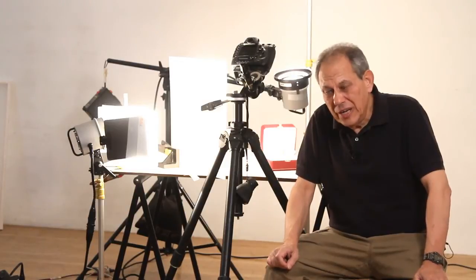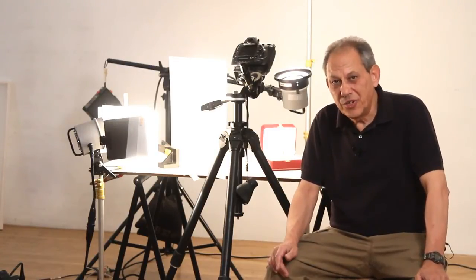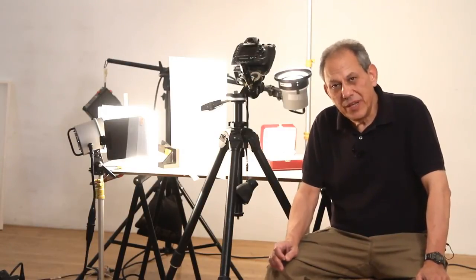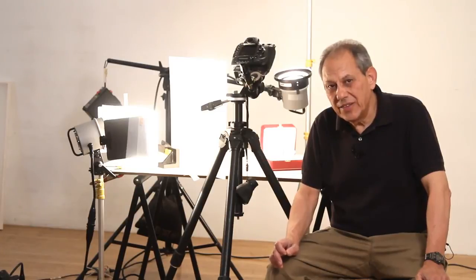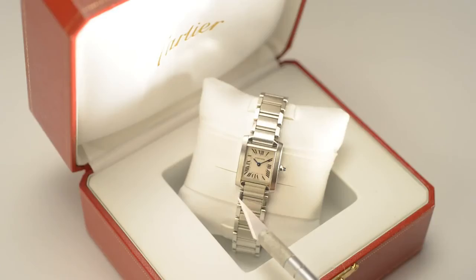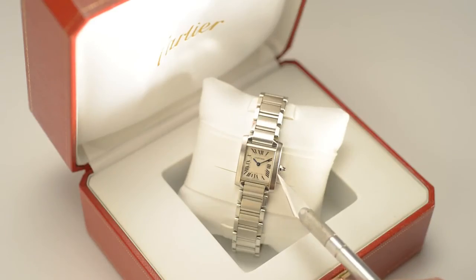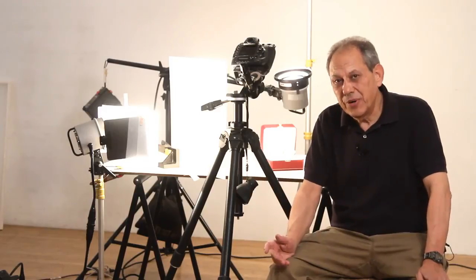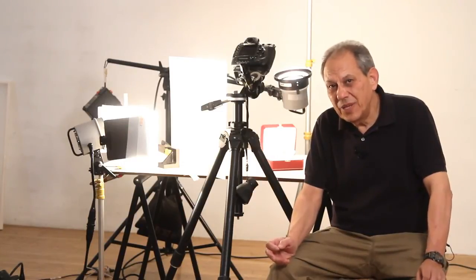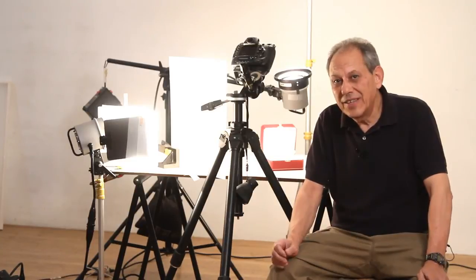We've finished lighting our watch using three lights, each with a modifier: a gridded accent light, a light coming off a bounce card, and a light coming through a small diffusion frame. The problem we're now faced with is that the bezel and band of the watch have three different areas where nothing reflects in the surface. The bezel between 10 and 11 o'clock is dark, between 3 and 6 o'clock the bezel is dark, and the links on the edges of the watch band beneath the face are also black. We're going to carefully place small fill cards to open up those particular spaces.